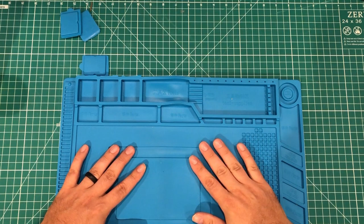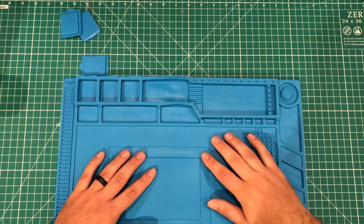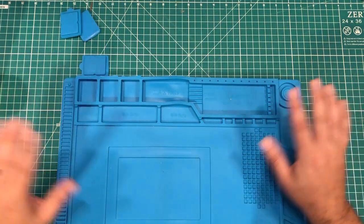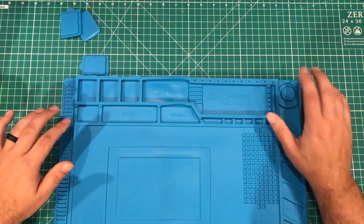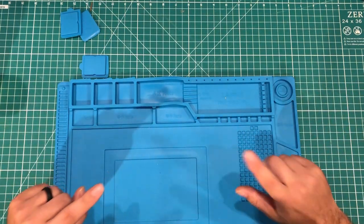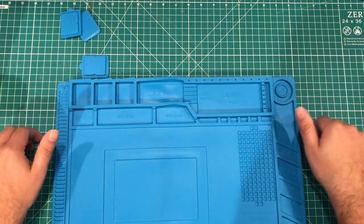Many of you have asked about the soldering mat — I cannot recommend it enough. You can set the iron on top of it, use it for splatter, it's cleanable, it has little places to put stuff, and there are magnetic areas. Can't say enough good stuff about the soldering mat. If you don't have one, get one, and the link for this and some of the other stuff will be in the description.